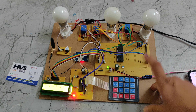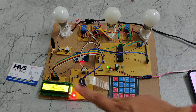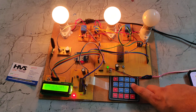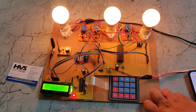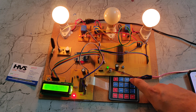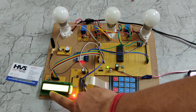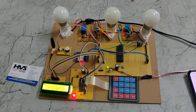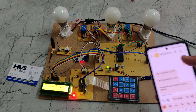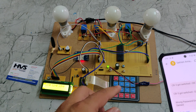We can also control the bulbs using the keypad. To turn on relay 3, press '3333' on the keypad and it will be authorized and the bulb switches on. The same applies for relay 2 and relay 1. To turn off relay 2, press the corresponding number. If a wrong number is pressed, the buzzer gives an alert, it shows 'unauthorized,' and the relay does not switch. The LCD displays 'Wrong password entered — access denied,' and this message is also sent to the stored mobile number.